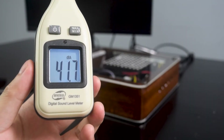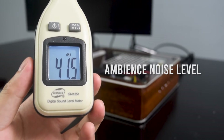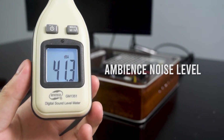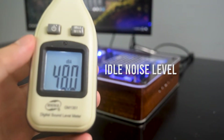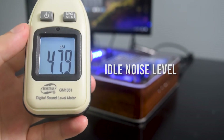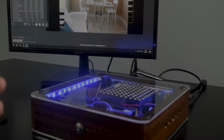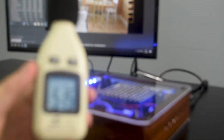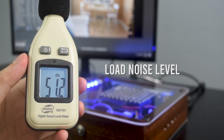Next is the noise level test. The noise level will be measured based on the ambient noise level, which is around 42 decibels. The idle noise level increased to 47 decibels, which is quite audible. Meanwhile, during the load test, it goes around 51 decibels, which I expected to be more, but thanks to the Noctua fan for keeping it down.